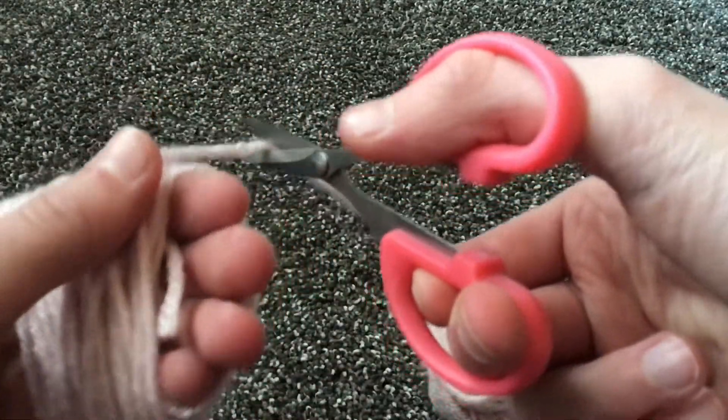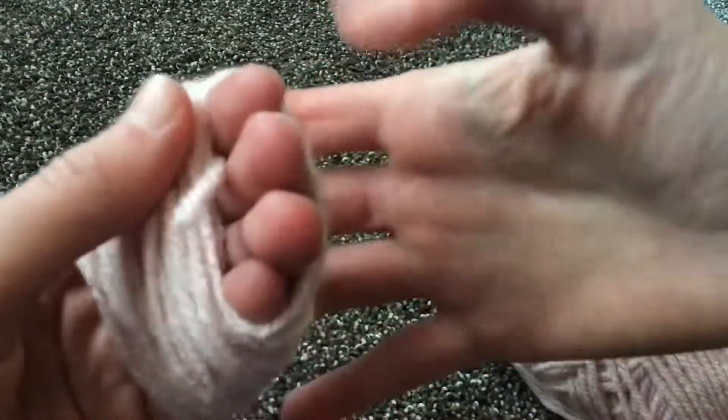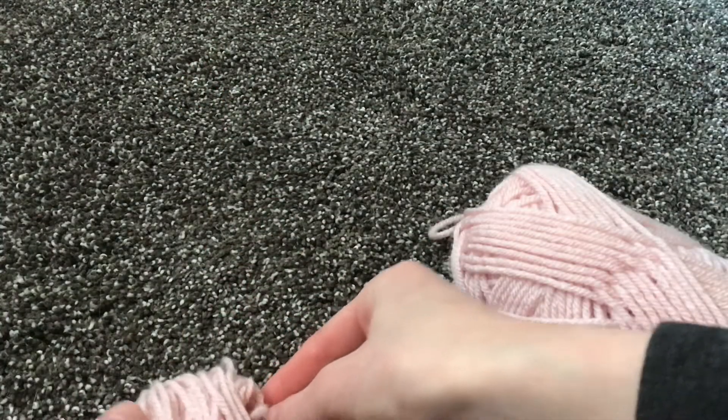Now you're going to get pretty close to the yarn and you're going to cut it. Leave a little bit extra, but then you're going to tuck it behind and pull it off your hand. Make sure it stays in its little bunch.